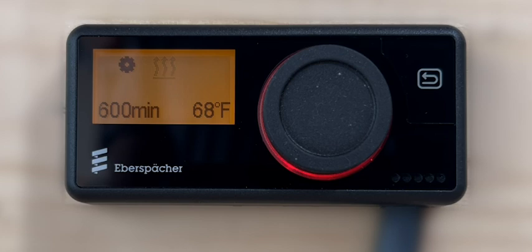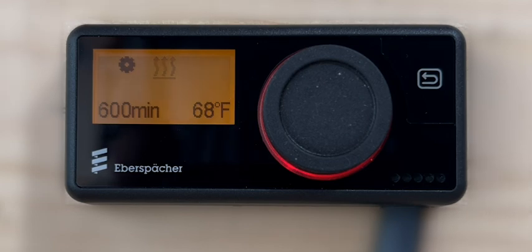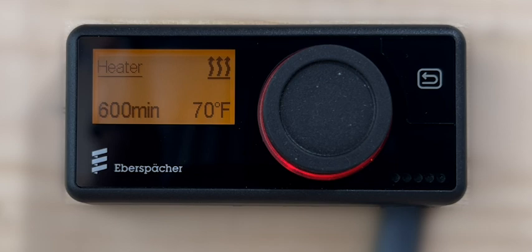If the indicator sensor option was activated when the controller was configured, the ambient air temperature measured will be displayed. This temperature is not the same as the set point temperature required for heater operation which had been selected earlier. If the ambient air temperature measured by the heater is higher than the selected set point temperature, only the blow-off fan will be activated and the heater will operate in standby mode.